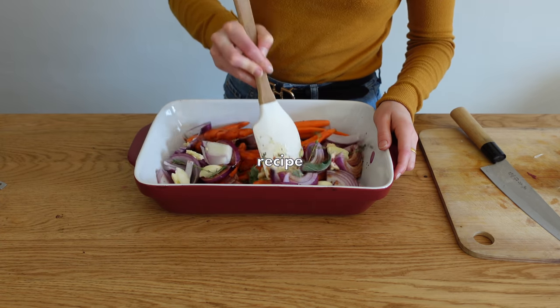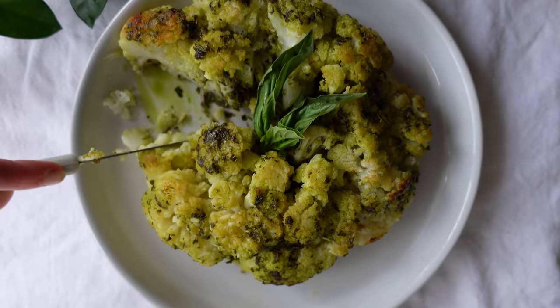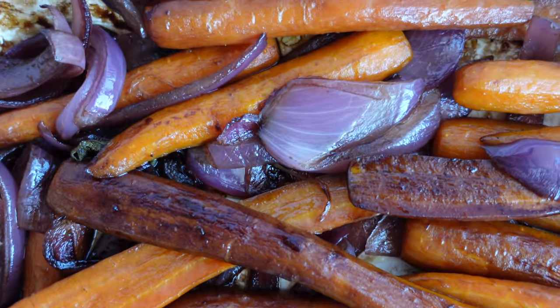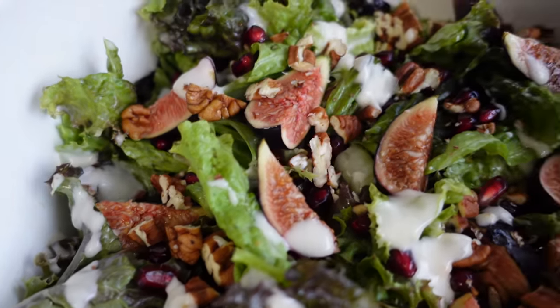Hey everyone, happy holiday season, and welcome to this holiday recipe video. Today I'll be sharing nine different recipes that are completely vegan, simple and easy to make, but still full of flavor. We've got caramelized carrots and onions, stuffed acorn squash, pesto stuffed cauliflower, meatless loaf made with mushrooms and tofu, sautéed red cabbage, cranberry sauce, and not-so-bland mashed potatoes.